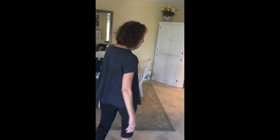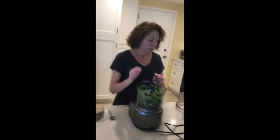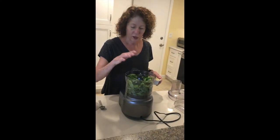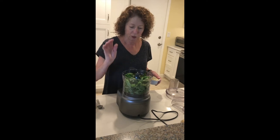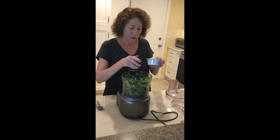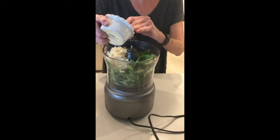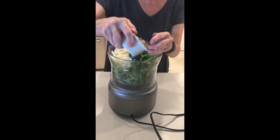Our family loves pesto. We have a lot of things with pesto pasta. Tonight we actually have a lasagna that I'm going to put some pesto in the tomato sauce. So in the food processor we have about four cups of fresh basil that I just took off the stems and put in there, and about a half a cup of parsley. I'm going to add a half a cup of Parmesan cheese, three cloves of garlic, and a half a cup of walnuts.